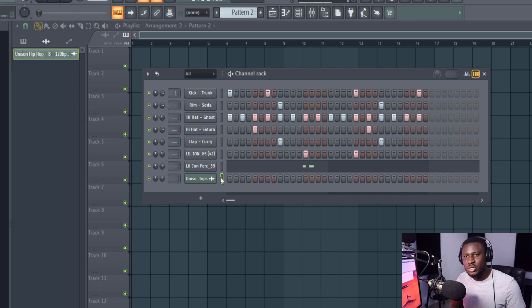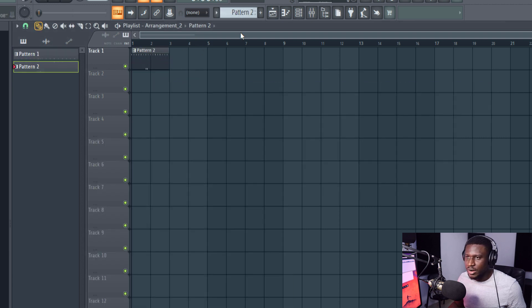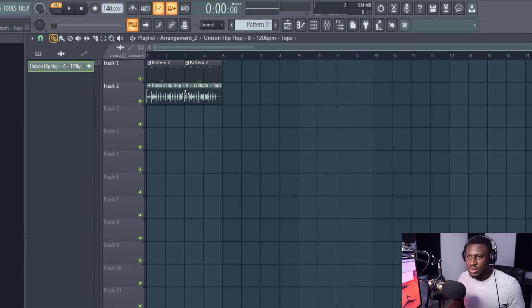Tip number four for making your drum sound more interesting is using loops — percussion loops, hi-hat loops — just using loops can spice up your drum tracks. This is a hi-hat loop from Unison. I could just dump my drum track right here, extend it a little bit, then layer it with a percussion loop, a hi-hat loop, or a loop that complements your drum pattern.